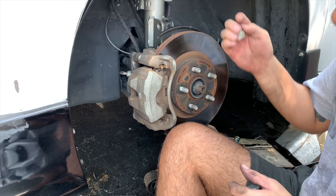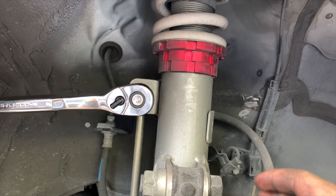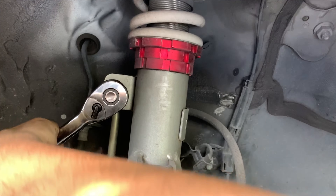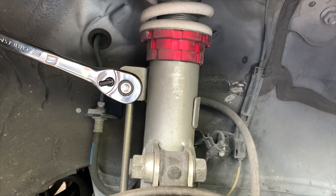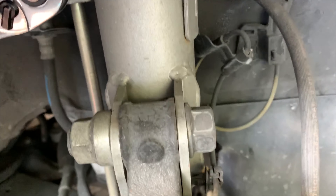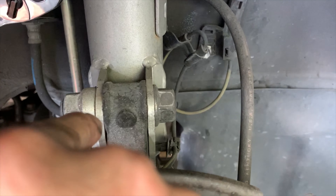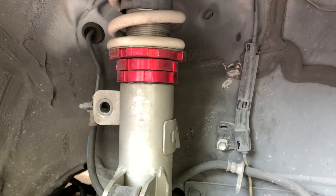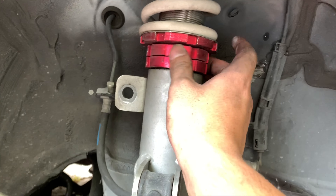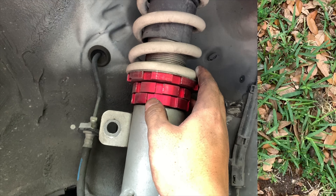I forgot to mention that when I originally had these coilovers put on, I had my buddy Osmani do it - shout out Osmani. This man used air tools to tighten these, and it took everything in me to get it loose. The last time I had to use all the force in my leg on the ground with leverage to get it loose. So I learned my lesson - I broke all the tension while everything was still connected, and now I'm going to take the whole coilover out quickly.